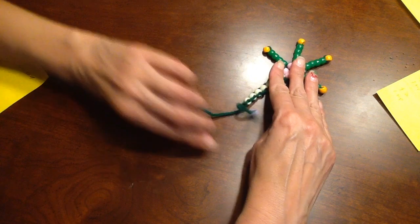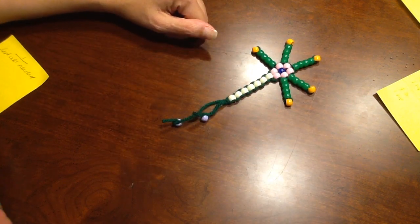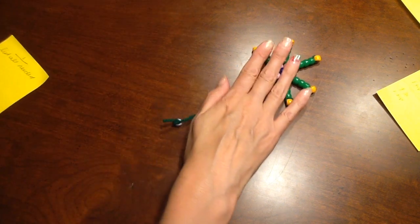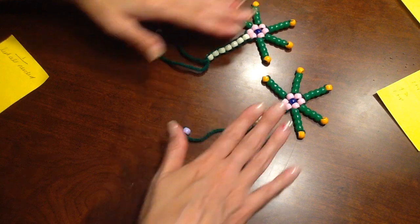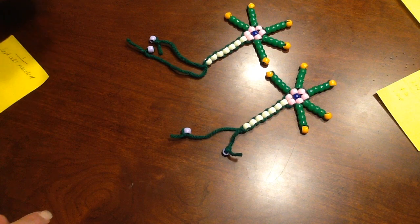And you, ladies and gentlemen, have just made a model of a neuron. Here is the original one that I did, and here's the one we just finished. Great job!